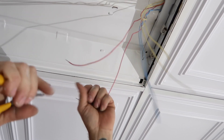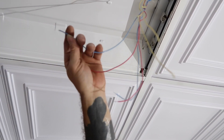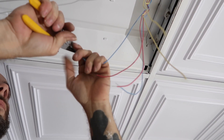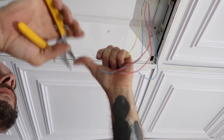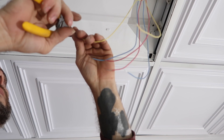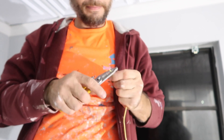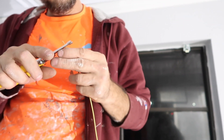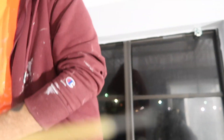We're going to repeat the same process on the other side. The only difference is we're going to make a jumper wire to jump all the wires over to that power wire — very simple. Now we take this jumper wire, strip it back on both ends to expose the wire. That is a stripped wire.